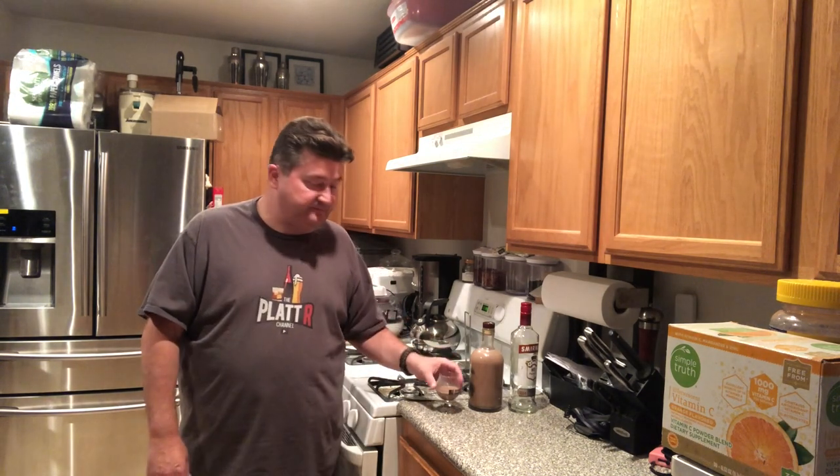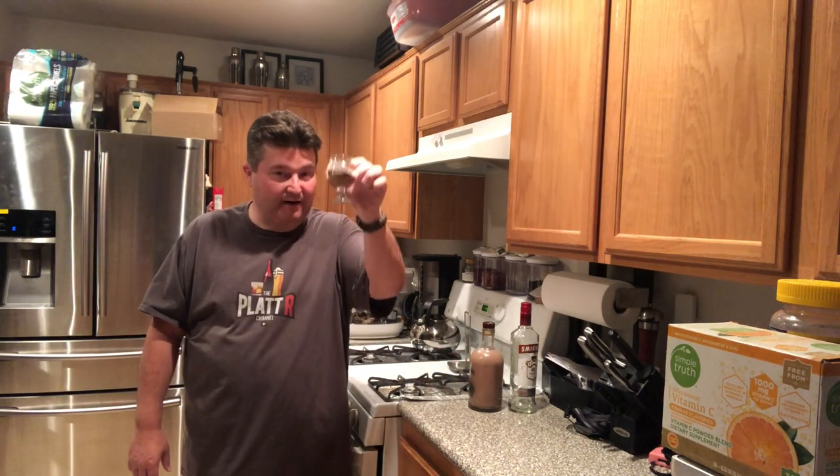Well I hope you liked this video. If you did, please subscribe and also please like the video because it lets YouTube know we're putting out good content. If you have any questions, comments, concerns, or video ideas, please leave them in the comment section or you can always contact me on the Twitter page. Till next time — bottoms up!